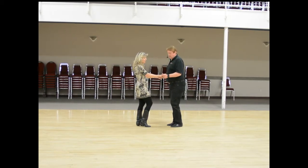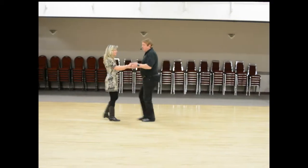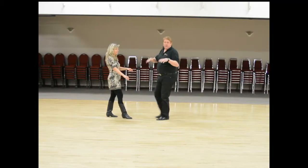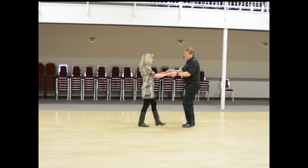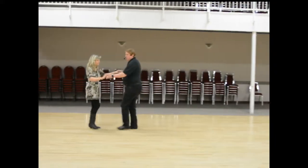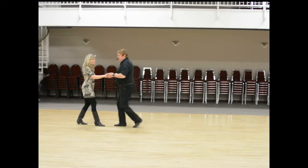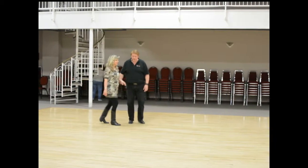The beginning steps that we showed you were: one and two, three and four, walk, walk. Not having as much of a lilt to it as you do when you're doing your polka, so keeping it more of a smooth dance — one and two, three and four, walk, walk. Making sure that your feet pass each other as you're taking the steps.